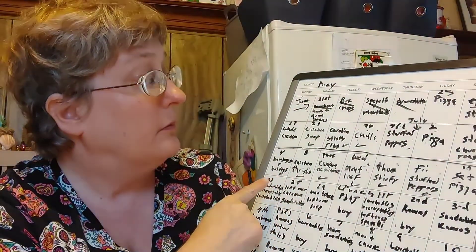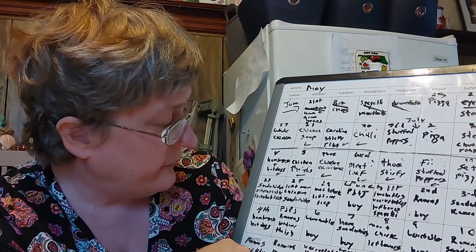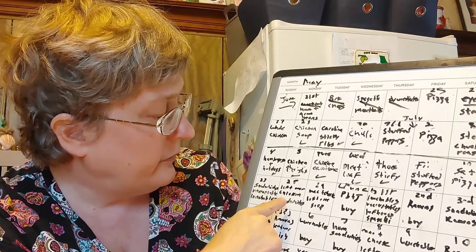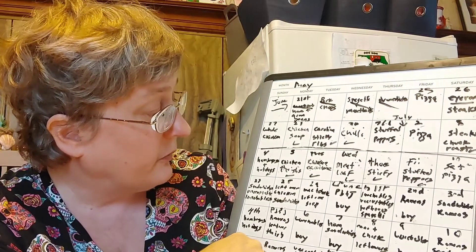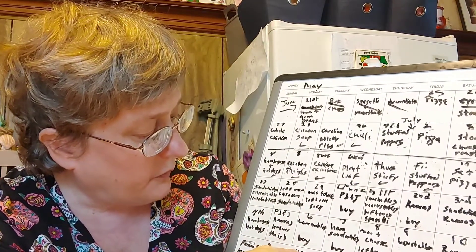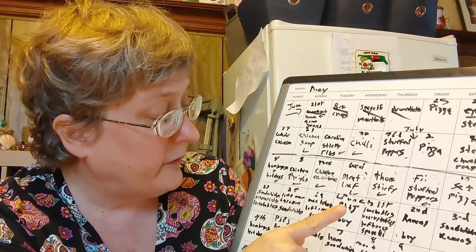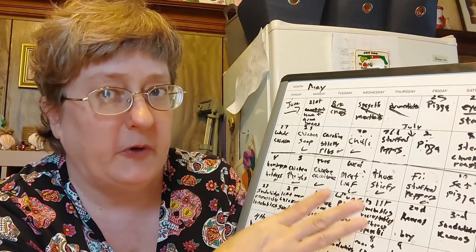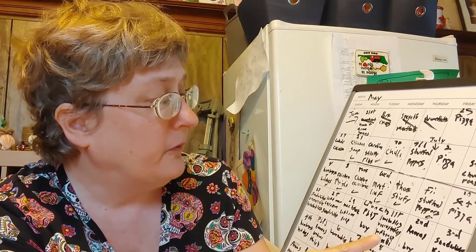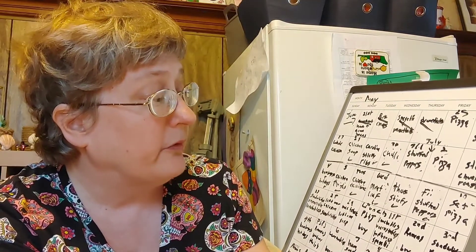Starting with the 27th, we have sandwiches, Uncrustables, and lunchables with ramens or mac and cheese as an alternative. My husband will bring in leftover chicken, and the kids will have sandwiches with mac and cheese and ramens as alternatives. The 29th, mac and cheese — my husband will bring in leftover soup, or the kids can have Uncrustables, lunchables, or ramens. The 30th, PB&J — my husband will buy that day, with the alternate lunches available. It's set up like a school lunch board. Then the 1st, my husband will bring in leftover spaghetti, and I have Uncrustables or lunchables for the kids, with mac and cheese or ramens if they don't want what's listed.